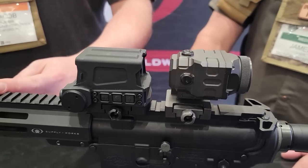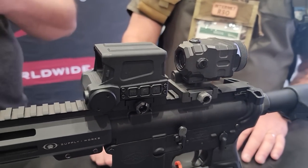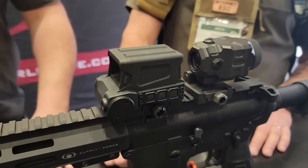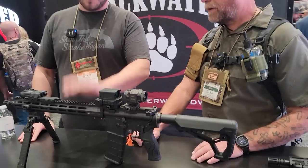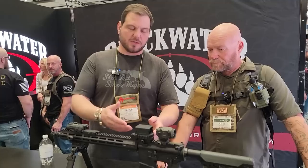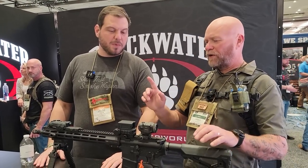Blackwater's made rifles for years, and a lot of times they were just customized — remember back in the day, the Bushmaster? And so, you keep building them and building them, and one day you have a rifle. This is the BW-15, it's all made here. There's no imported metal parts on it. The optics are imported, but no imported metal parts. We're using the Fab Defense buttstock.